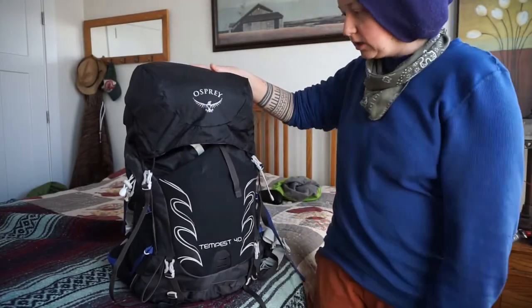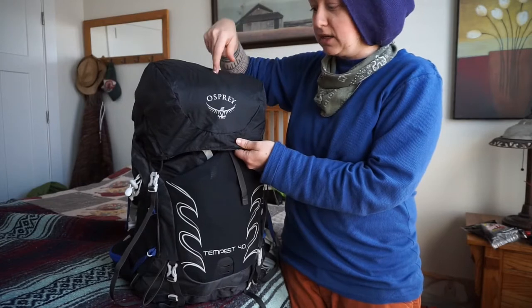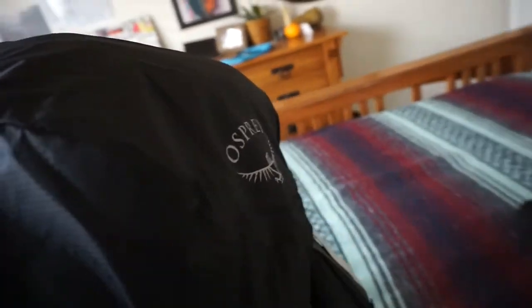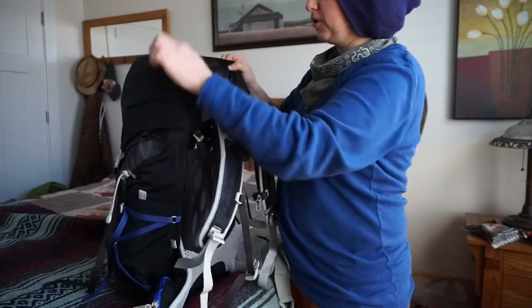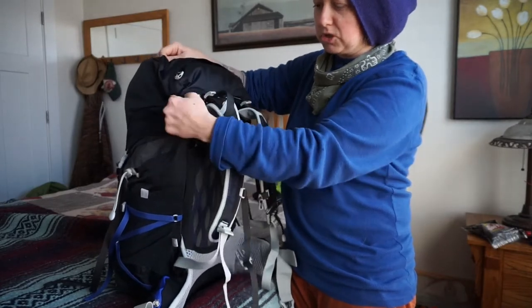Another thing that drew me to the pack was what they call a brain on a backpack, and I like having a rather large brain. It's pretty large and I like that you can fit a good portion of stuff in here. One thing I thought was kind of different about the design on this one is that it's somewhat detachable or flexible.